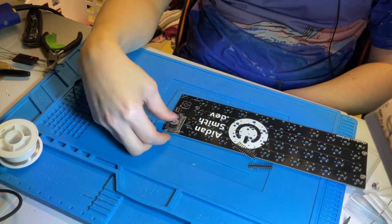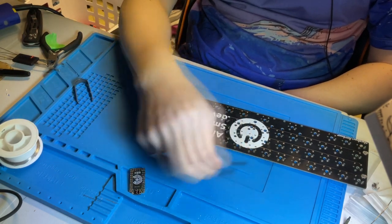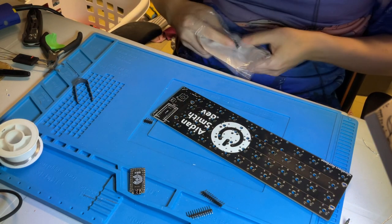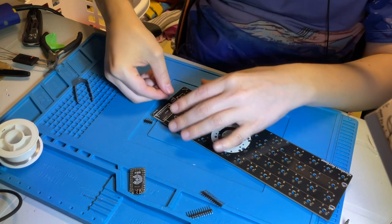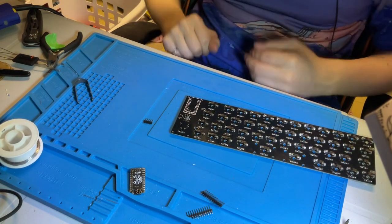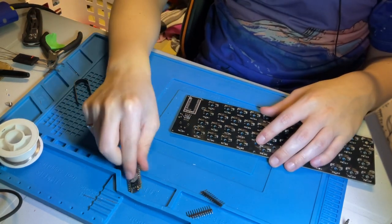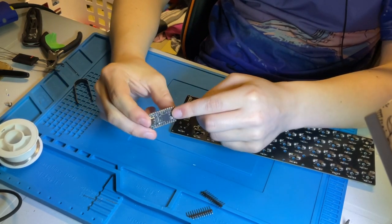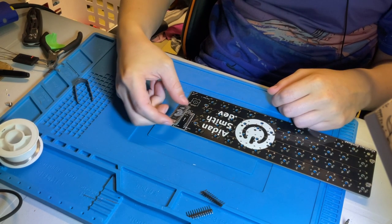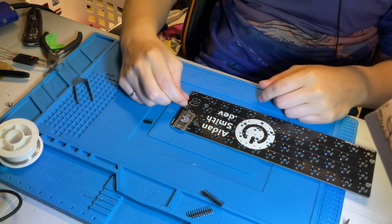After you've soldered your microcontroller of choice, you'll likely want to solder the reset button. It's pretty simple: just slide it into the slot, flip it over, hold it down, and solder all of those pins. Technically there is a reset button on both the nice nano and the Elite C, but since those components face towards the board it becomes impossible to press — that's why you need this external reset button, just in case you don't have a reset hardware map.